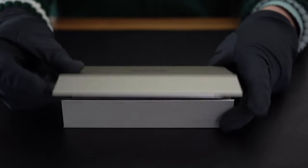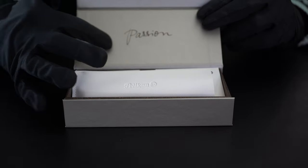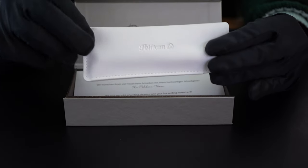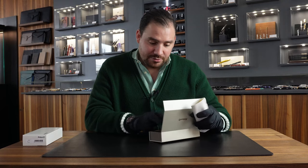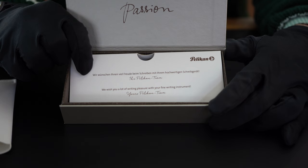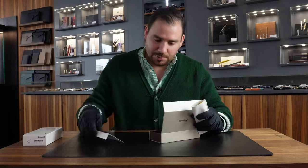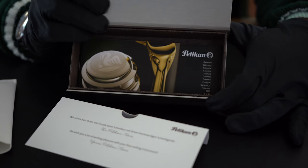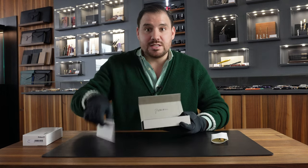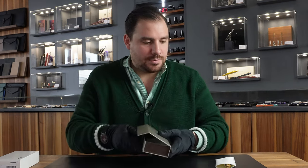Let's discover it. Here we go. Godfellas, you can't see anything yet because the pen is inside this white pen pouch. This is pretty new to me, this exact kind of pen pouch. Now underneath, when you take the pouch away, it is written: 'Wir wünschen Ihnen viel Freude beim Schreiben mit Ihrem hochwertigen Schreibgerät.' Or in English: 'We wish you a lot of writing pleasure with your fine writing instruments. Your Pelican Team.' Super nice. There is the warranty card right underneath — the warranty card for this specific piece. Packaging is really nice. Well thought. Elegant. Personal also.